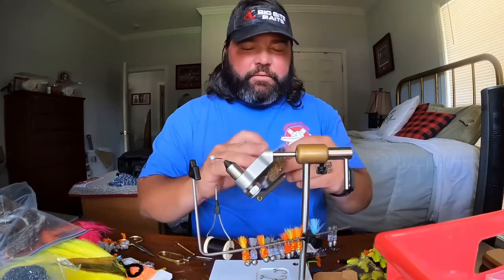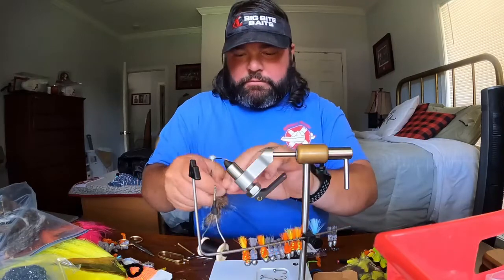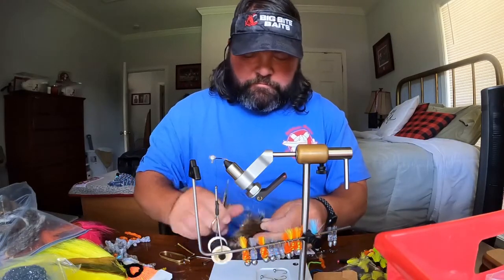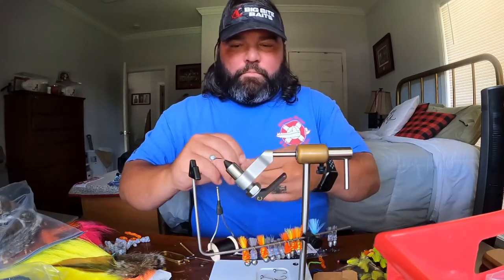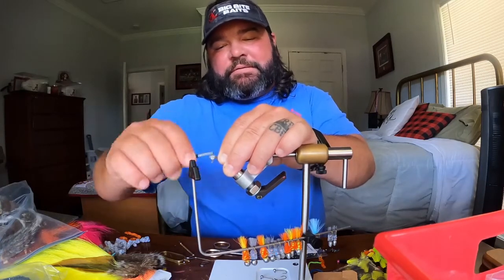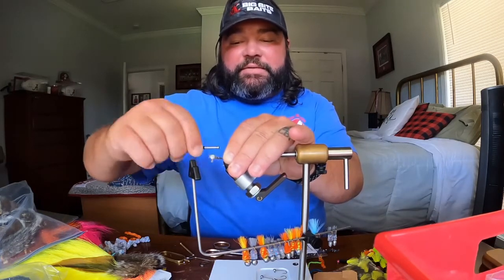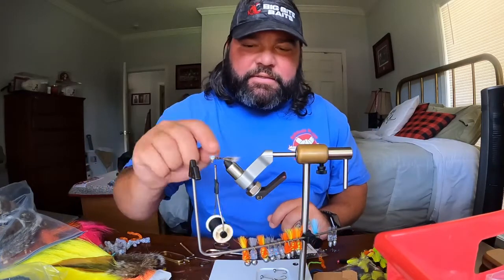Next thing you want to do is select the amount of tail you want. In this case the tail is going to be squirrel tail, so I'll take it and pinch off a little bit of it. I'll cut it, then tie it into my jig. Just lay it up there on top — if you get it started at the base it'll help you work the rest of the way out — wrapping it along where you laid your thread base at the beginning on the shank of the hook. You can see there, got the tail started.